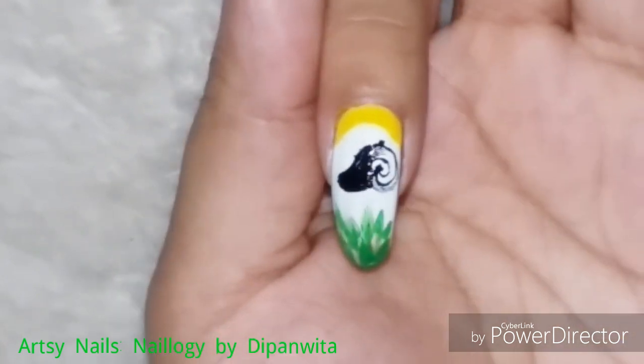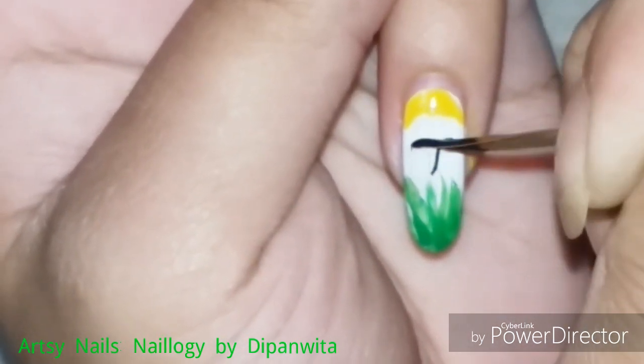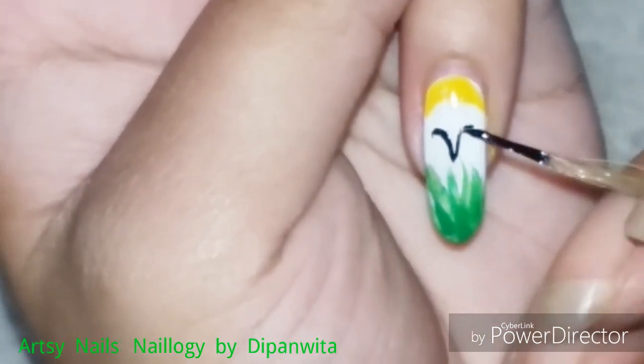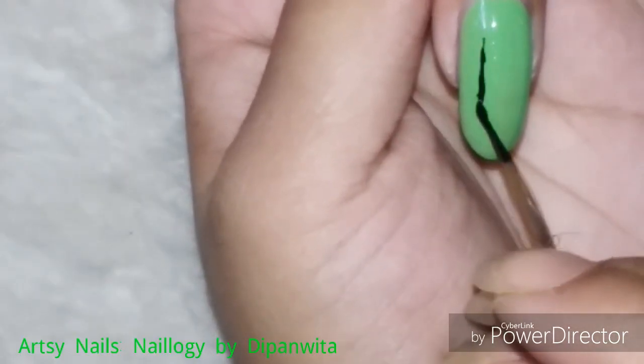On the pinky finger I am now drawing the Aries symbol. I've been uploading one zodiac nail art video per month for the past one year. I started with Taurus and here I am ending with Aries.